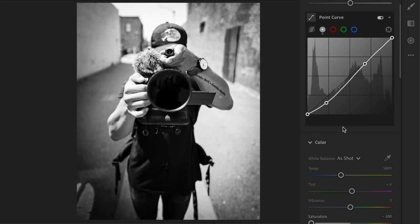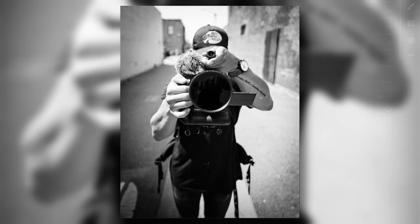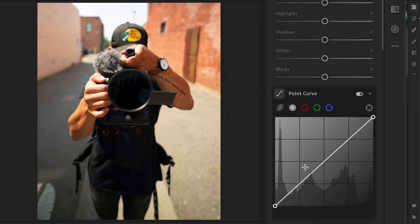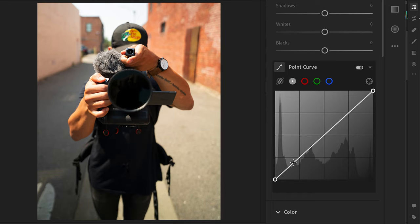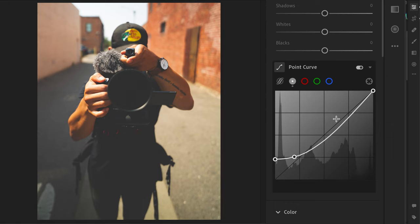And that is going to be the first edit on this photo — a black and white. All right, we're gonna go ahead and move on to the next one, which is a faded look. First I'm just gonna bring up these shadows and really create that faded look, crush the whites as well.